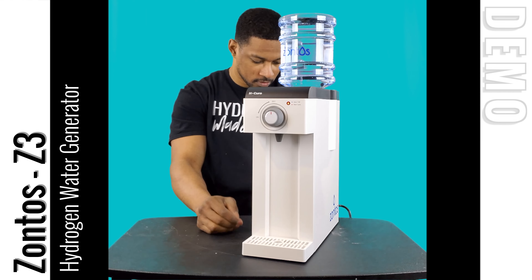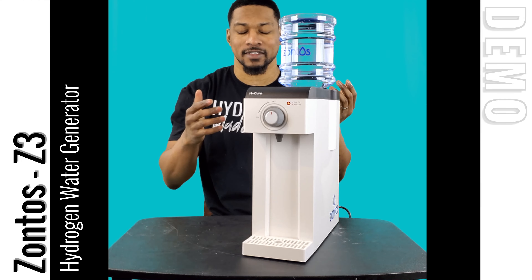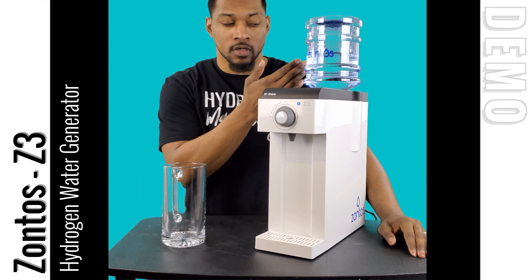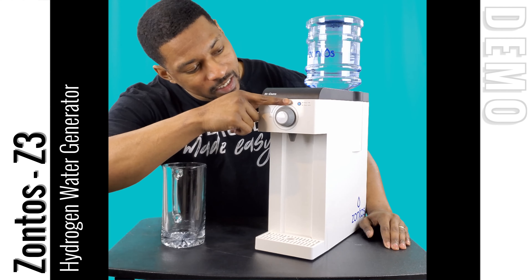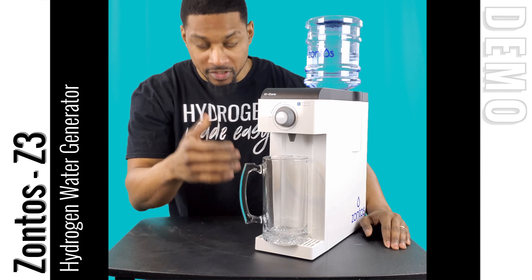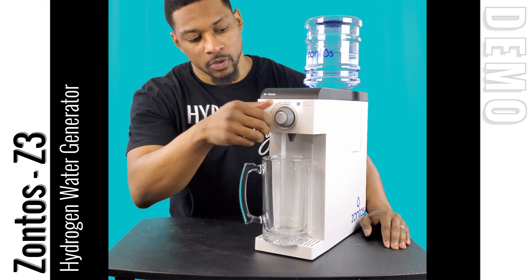The system is filling up, so we can go ahead and turn it on. Now that the unit is completely filled — the water jug holds about 2.2 liters — and I filled it with pure water, you can see the blue light is on, meaning the reservoir is full. Let's set a glass here. The design recommendation is to actually tilt the glass a little bit to allow water to flow in at an angle for the highest hydrogen concentration. We'll go ahead and turn it on.